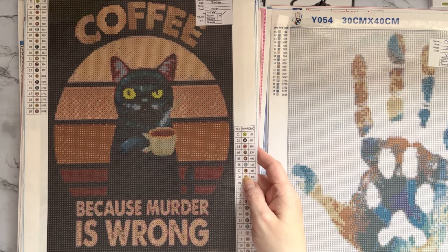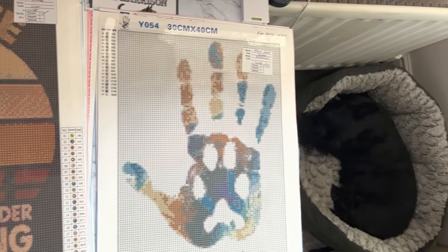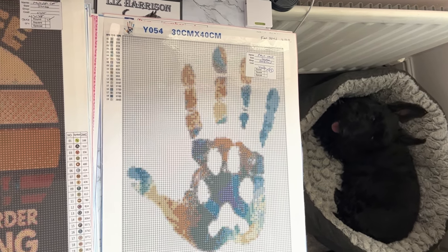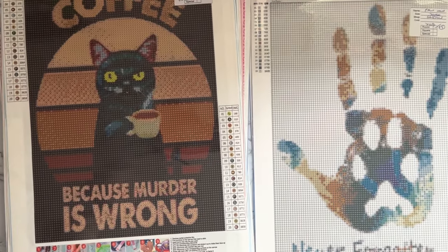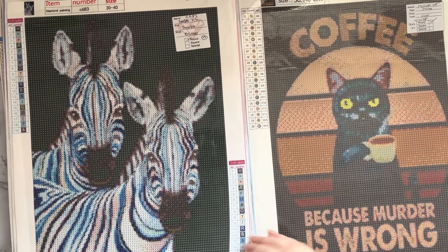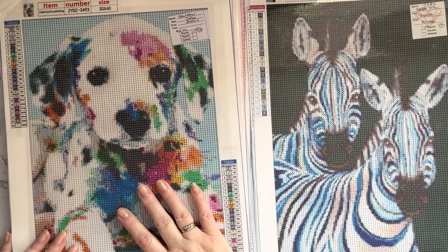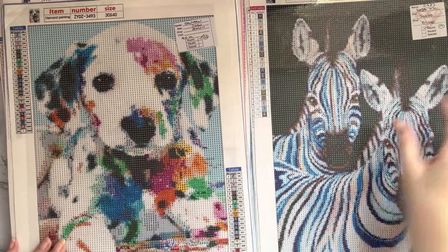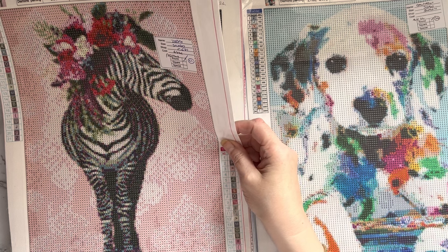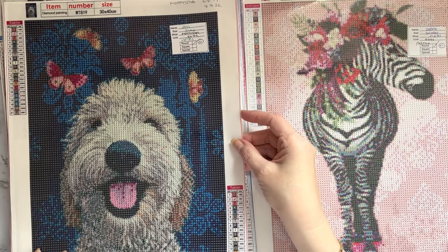This one was sent to me by one of my lovely friends — it's 'Murder Cat,' and it's coffee because murder is wrong. The expression on that face is wonderful! And then somebody's just looking at me now — Millie heard me say the cat word. She's just joined me and yeah, she heard that! So I'll quickly move on. We have our beautiful blue striped zebras — love that picture. It's been around a long long time, probably from quite a while back. And another zebra — I got this flower zebra in November 2021.